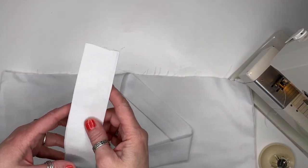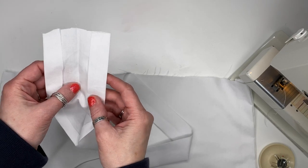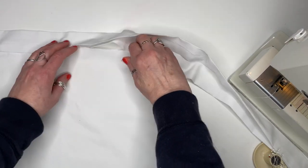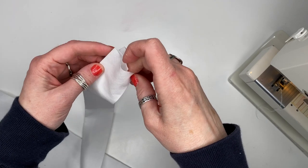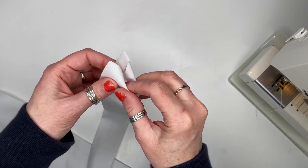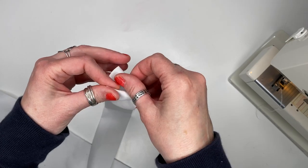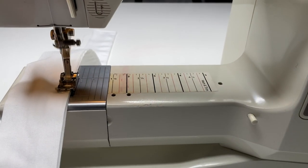I folded the long waist tie in half and ironed it to establish the crease. Then I pinned it along the unfinished top edge of the apron, neatly folded in the ends, and stitched it on.